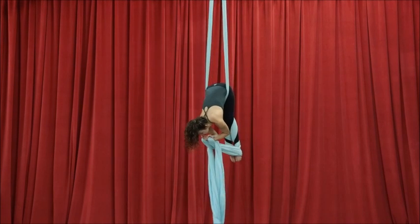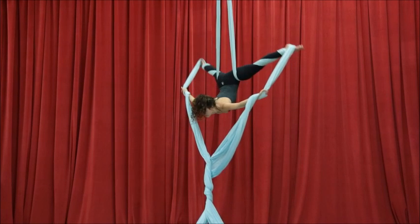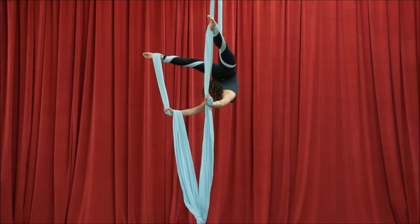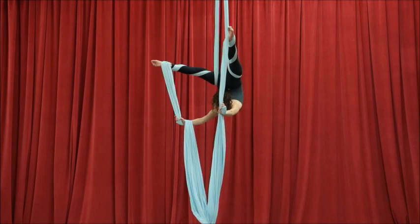The more slack you give yourself, the more likely it is you will have to bend the knees because the fabric is slipping down on your thighs. The fabric stays just around my upper thigh. I roll my shoulders and I roll my hips over — that's the shoulder and hip mobility part. When I pull my feet down, that's more the back flexibility part.